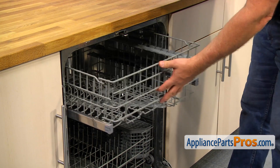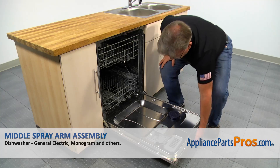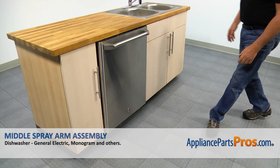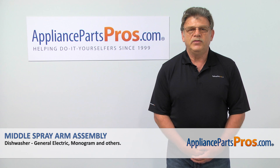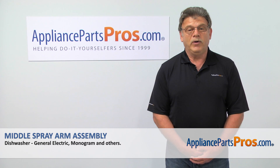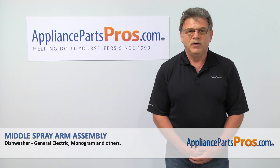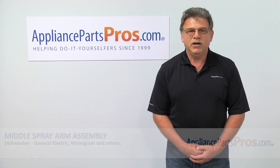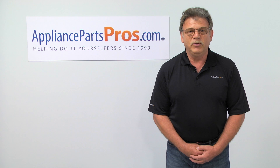Push the upper dish rack in and close the door. Looks like we're done with the repair. No more dirty dishes. Thank you for being a part of another successful repair brought to you by appliancepartspros.com. For any of your future appliance repair projects, please check out our other repair videos available on our site, on Facebook, and on YouTube.